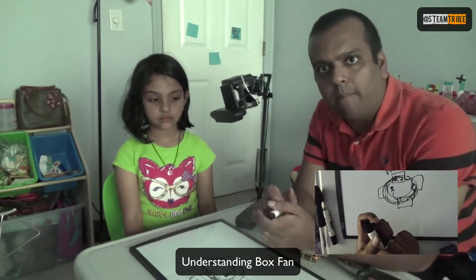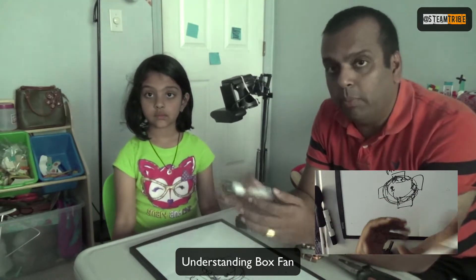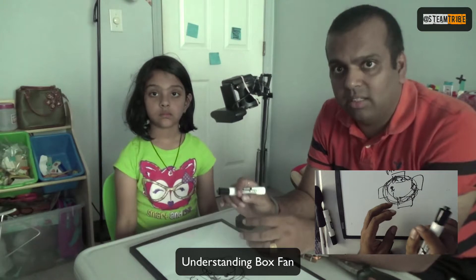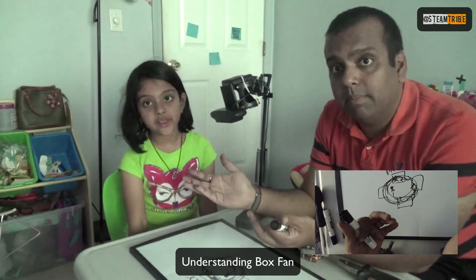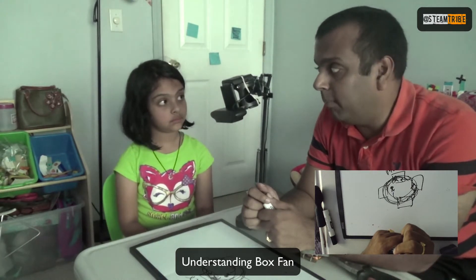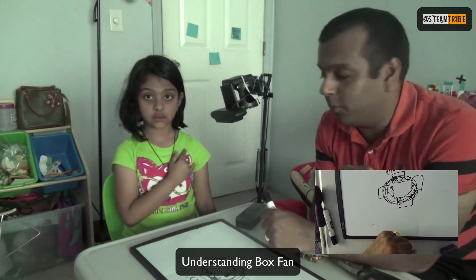That's how a box fan works. I hope you liked the video. Do let us know your thoughts and suggestions, and as I said we have a great video on how DC and AC motors work — we'll put the link in the description and it's on our STEAM awesome video playlist on our channel. Thank you so much for watching. If you like it, subscribe, share it with your friends and family, and like this video. Till the next video, Stream Tribe out! Let us know which gadget you want us to open and we'll open it for you.